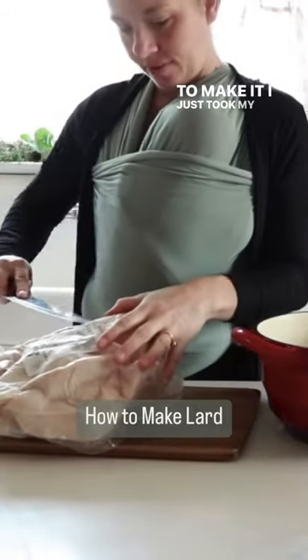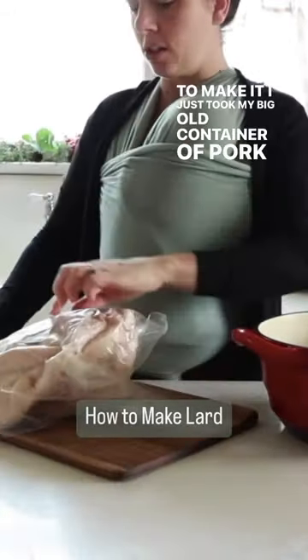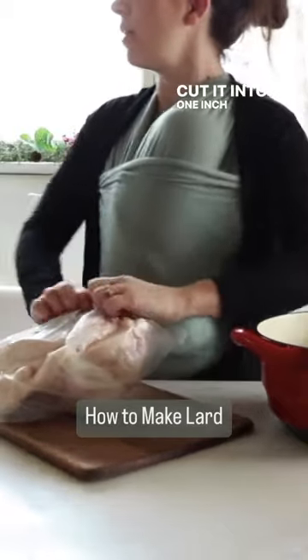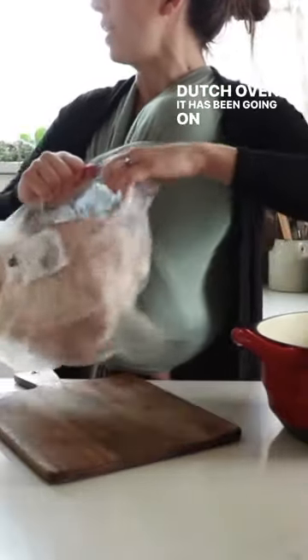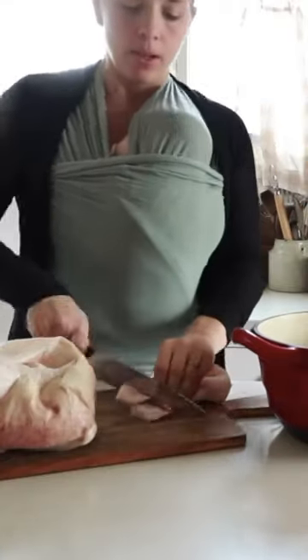To make it, I just took my big container of pork fat, cut it into one-inch pieces and put it in a cast iron dutch oven. It's been going on low all morning, so it is now afternoon.